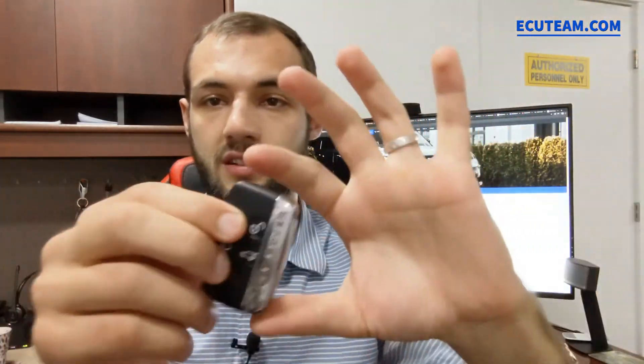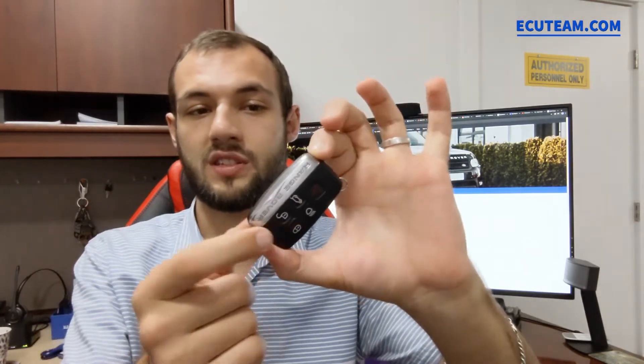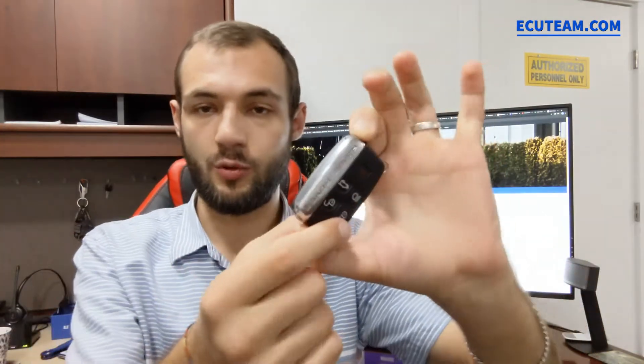So now, before we begin, I'd like to show you a couple things. I'll show you quickly how to disassemble this key fob — it's pretty easy — and then I'll show you how to replace the battery. If you look a little bit closer at this key, on the side of this metal panel it has an arrow that points to the direction where you have to pull or press in order to open the key. You just have to keep your thumb on the plastic side right here, and with this finger you just press in the direction where this arrow is showing.